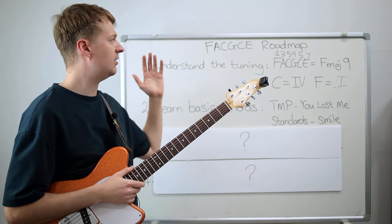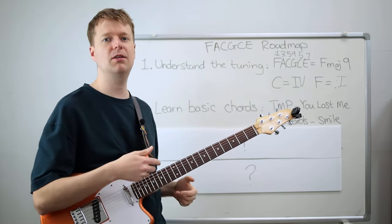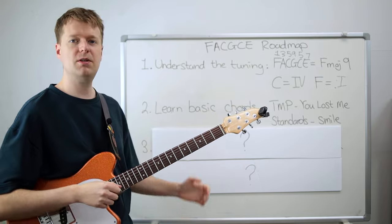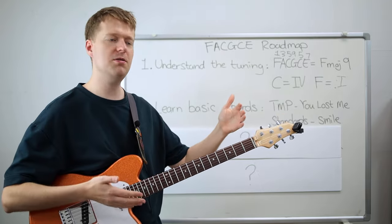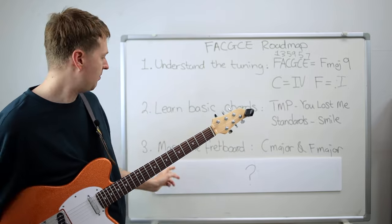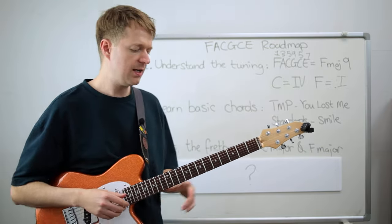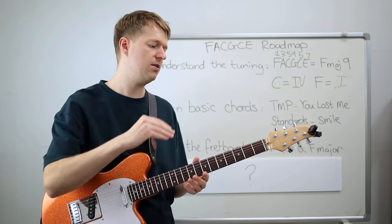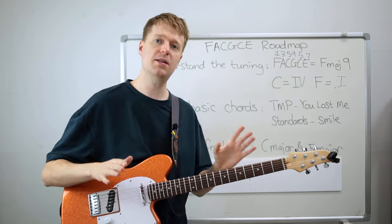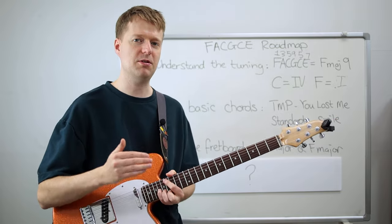Moving on, we know we're in the key of F major or C major, tuned to a chord, and letting that colouring direct any ideas we write. We've got some basic chords, so now the next step is to map the fretboard in C major and F major. What I'd ask you to do is learn where all the notes in C major and F major are across the entire fretboard. I know it sounds like a lot of work, but I'll give you a method to break it down into manageable chunks.